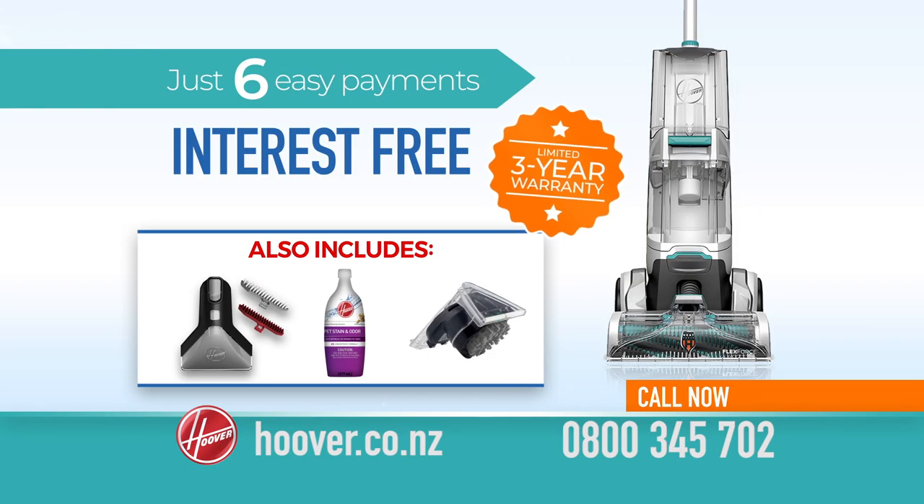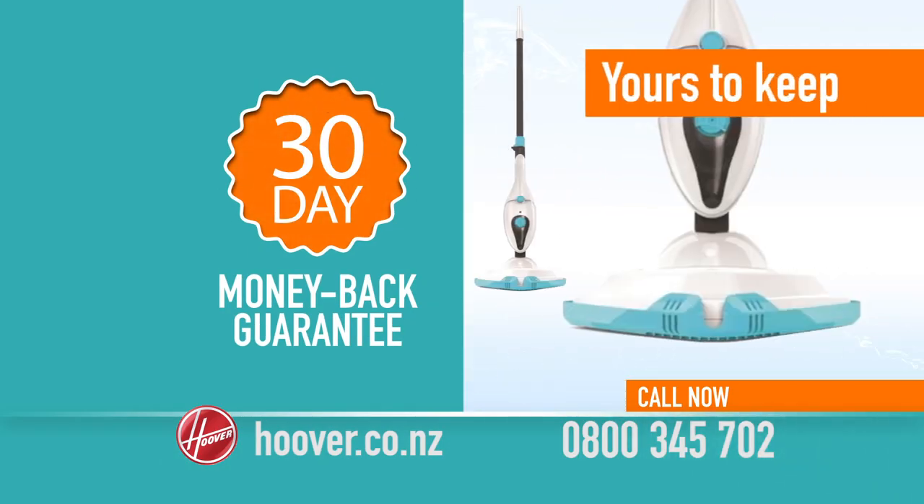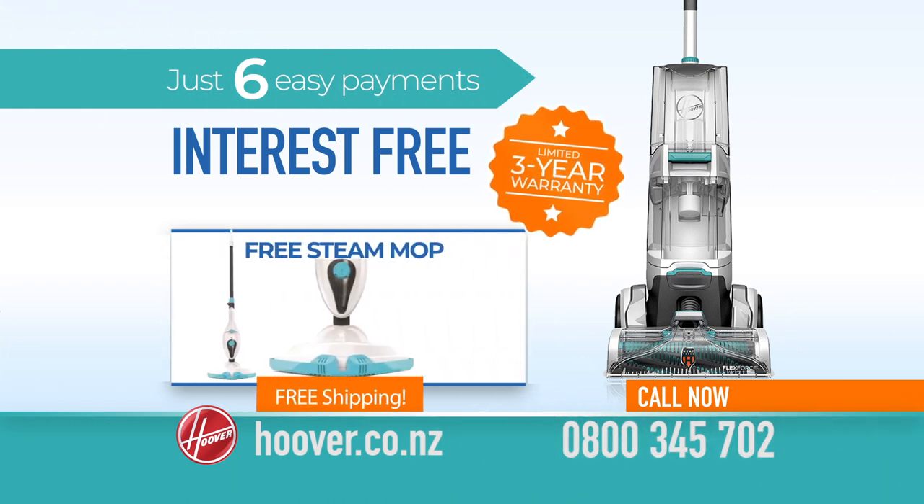Order yours now for six easy interest-free payments and we'll give you this versatile steam mop for free. Plus you'll get a 30-day money-back guarantee and keep the mop as our gift to you. Order online now and get free shipping. Order yours at hoover.co.nz